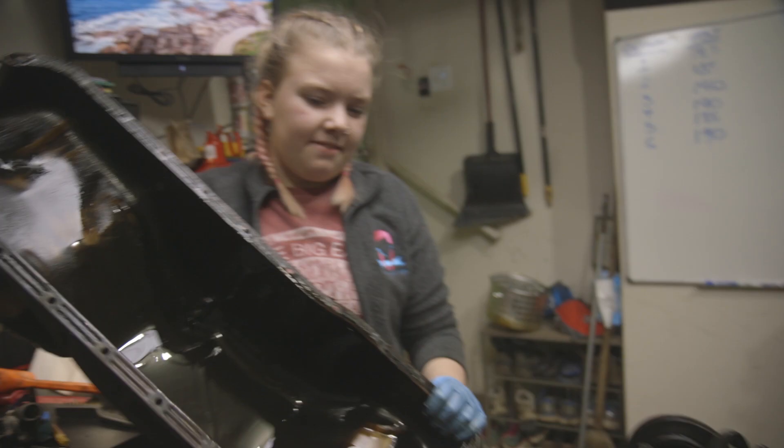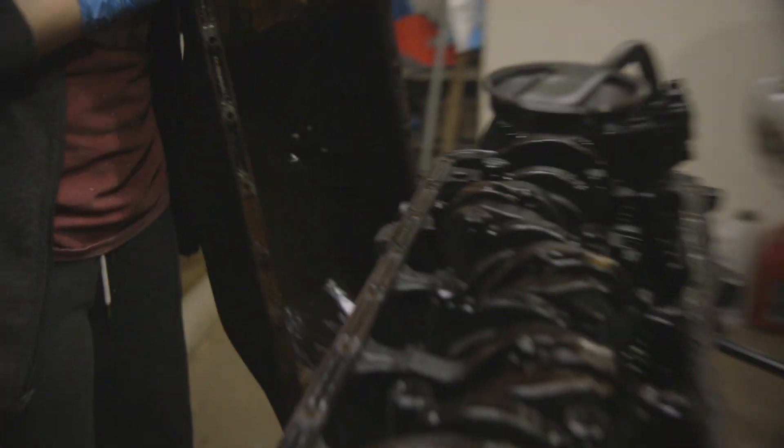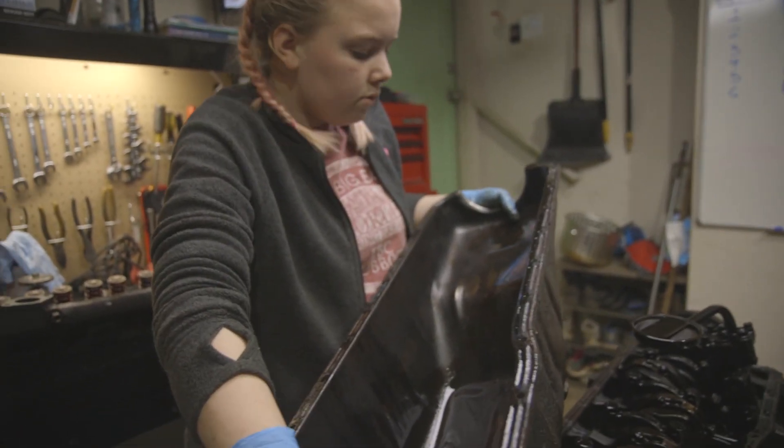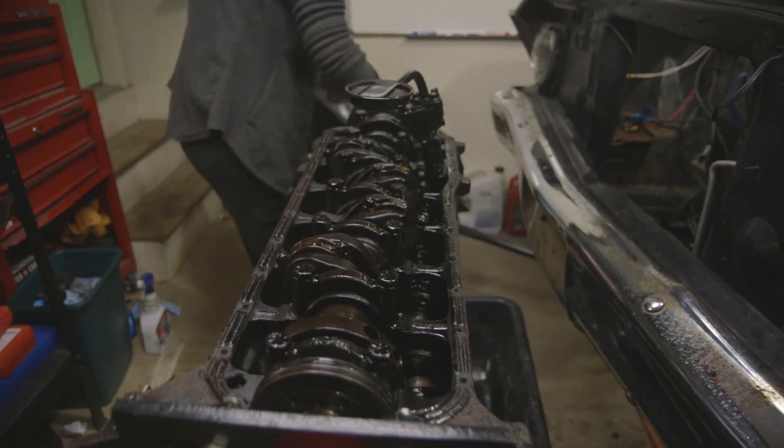Seven mains — pretty sweet, huh? That's really cool. How does the oil pan look? Is it real sludgy? I was looking for thick gunk. That looks good. I was expecting to see more sludge in the engine. It was so cool to finally see the inside of my engine.